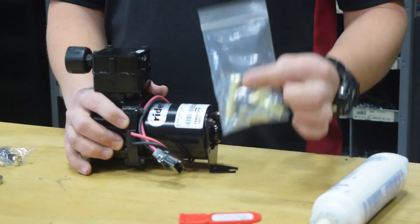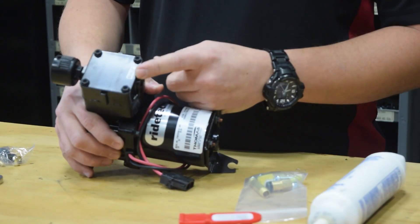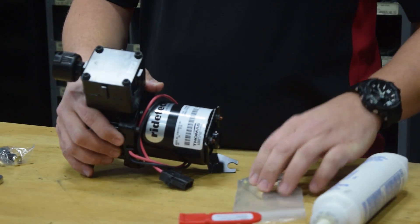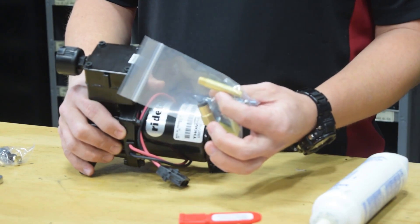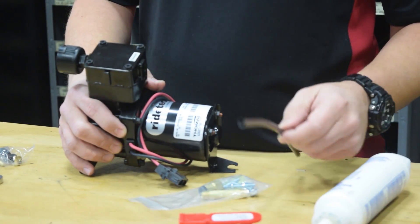When you receive the compressor you'll also receive this small bag of parts. These parts are used on the exhaust side of the compressor to ensure that the heat sink — which is this piece of tubing here — will actually dissipate the heat so that the air line itself does not melt.